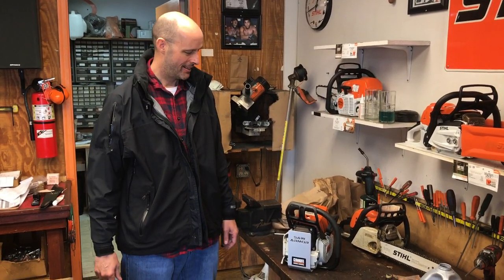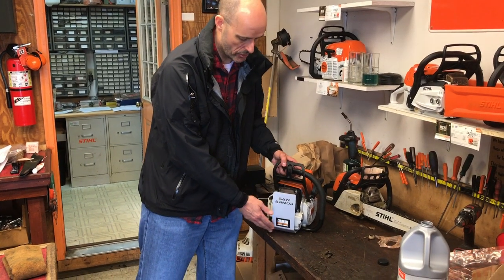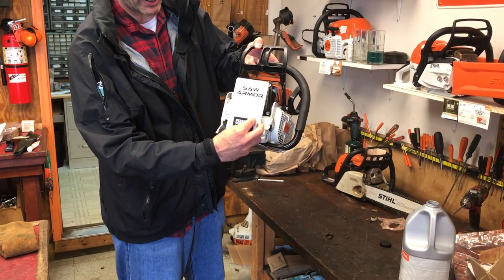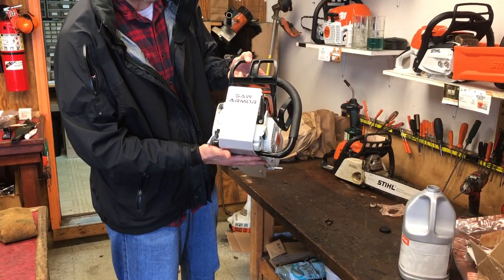Hi, this is Tom with Saw Armor. I just want to show you today our newest armor plates. We call them our Generation 2 armor plates, which are featuring the Cerakote ceramic treatment. You'll see there's a little Cerakote decal on the front. What you also might notice if you get one of these is that the decal actually peels off — it doesn't really stick to it very well because the ceramic coating is a very low friction material.